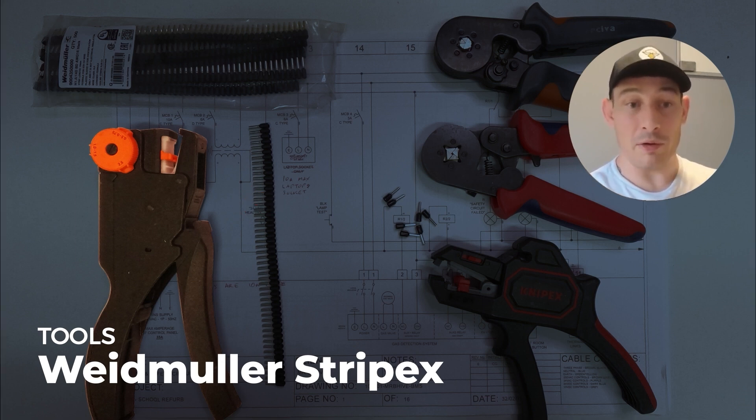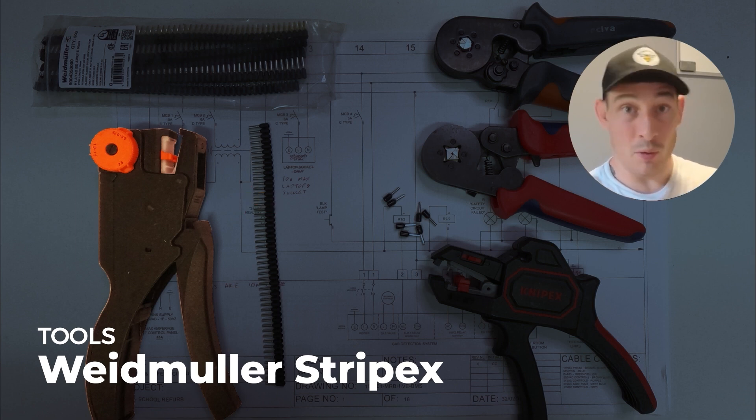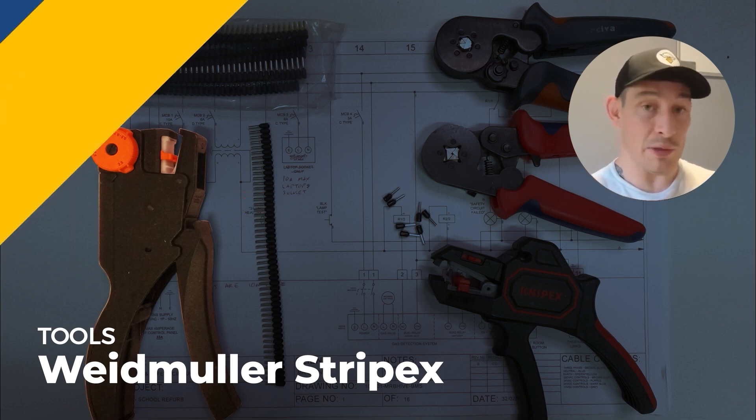This is a Strip-Ax tool by Weidmüller — it's an expensive tool but if you're doing a lot of panel building I would recommend it. It really comes in handy when you're in awkward positions with only one hand free, because with this you can cut, you can strip, and with one of these cartridges inside you can crimp at the same time. Really handy tool if you do a fair amount of panel building.